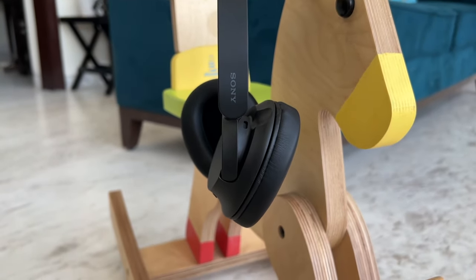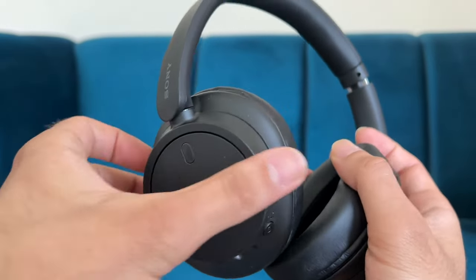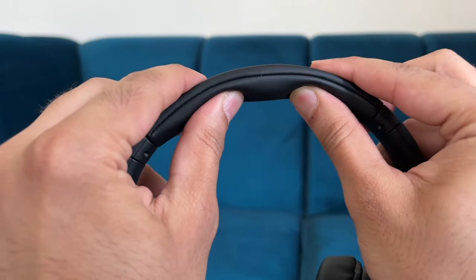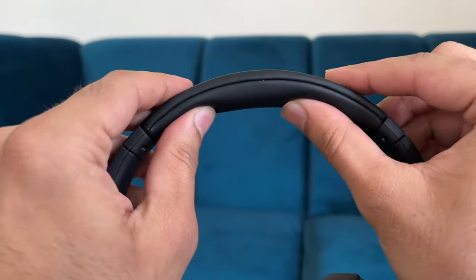If you want a baby version of the WH-1000XM5, then the 720N is what you need to consider. Paying almost double the 520, the build is a lot more premium — even the headband moves with slightly more distinguished clicks, and there are silver accents giving it a chrome-like finish. The headband is nice and soft, overall construction quality is good, and when you put them on they have an on-ear design covering the entire ear, which helps with noise cancellation.